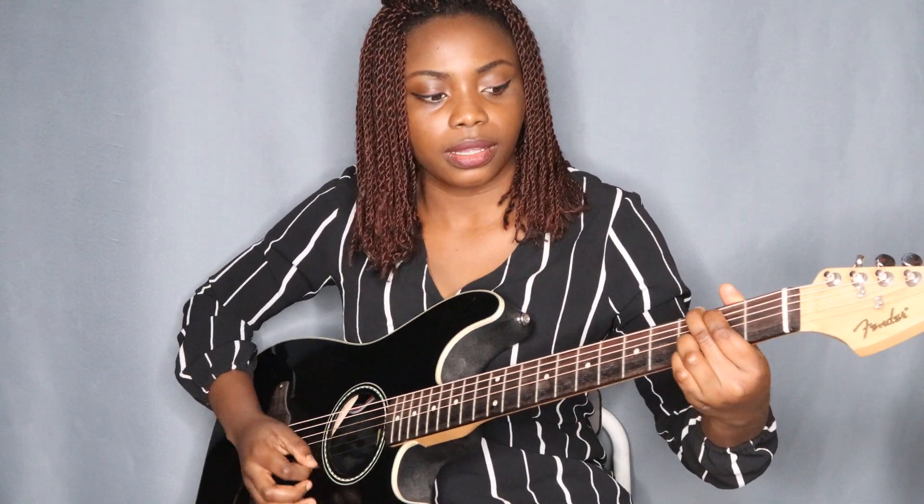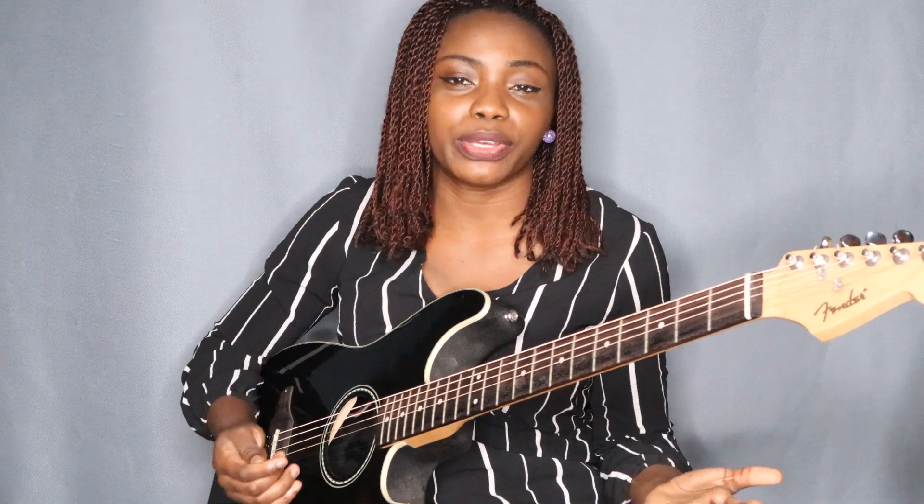If you find that you're not getting the strings as clean as you want — maybe you're getting some muted strings — I don't want you to worry about that right now. You're going to get it with time. For now just focus on the rhythmic pattern; keep doing it whether the strings are muted or not. I don't want you to give up or get tired because you're not getting it clean. That's why people stop playing. With time and practice, when you keep doing it over and over again, your fingers will get stronger and your brain will recognize the shapes and sounds more. See you in the next class!